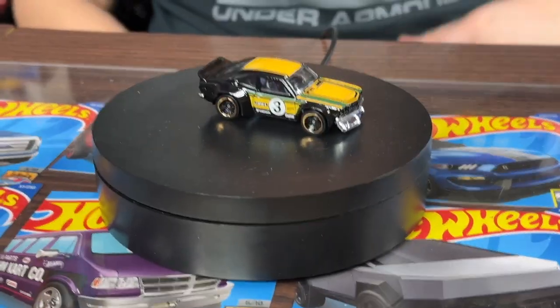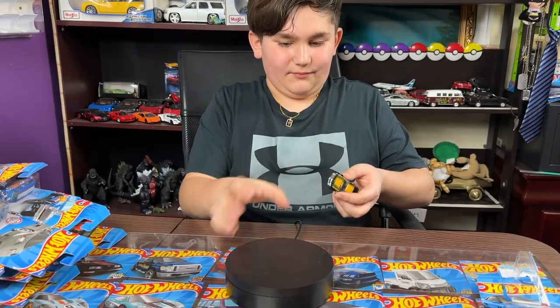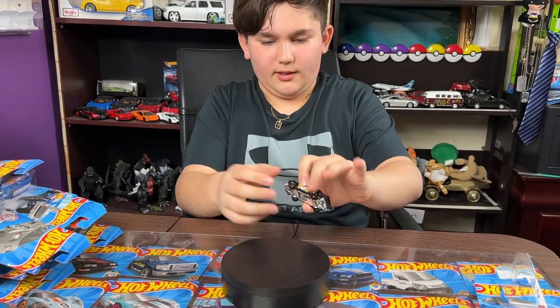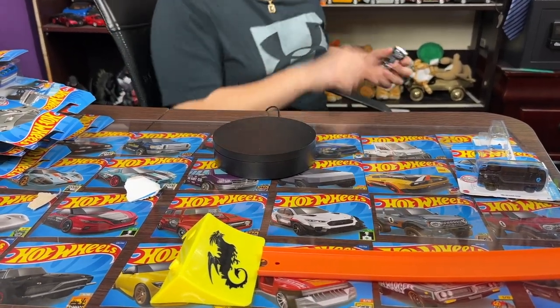I actually bought this car by accident — I just kind of saw it in the shop and was like, 'Oh, pretty cool!' It has a chrome underbody. So let's just place it right there.